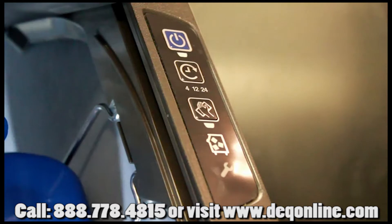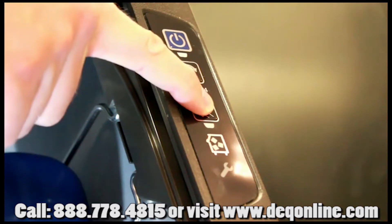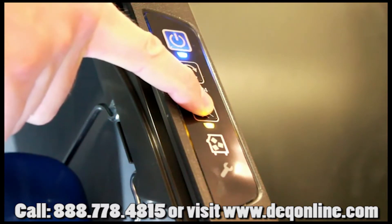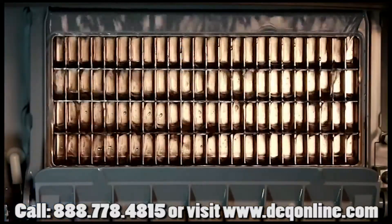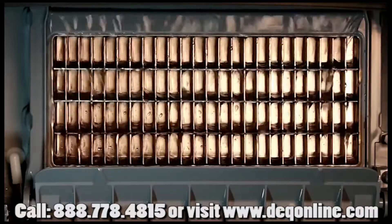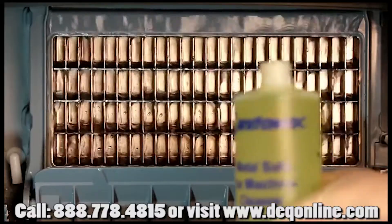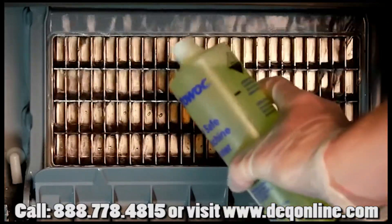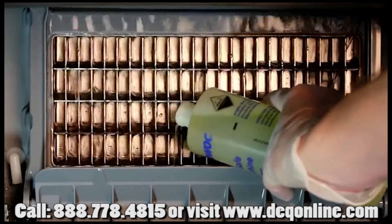Step number three is to initiate the cleaning cycle by pressing the active clean button on the NEO touchpad. You'll need to hold it down for about three seconds in order for it to activate. Once the light is on, you know you're in the cleaning cycle. It'll take a moment for the water trough to fill. Once full and the water begins to cascade down the evaporator, add the appropriate amount of Manitowoc cleaner — be sure to refer to your use and care guide for the correct amount.